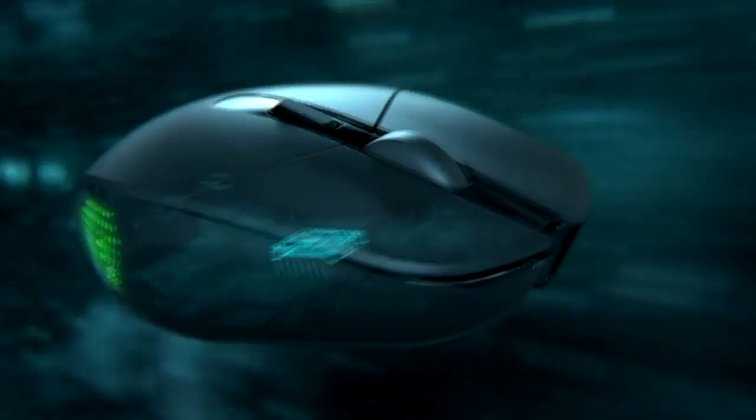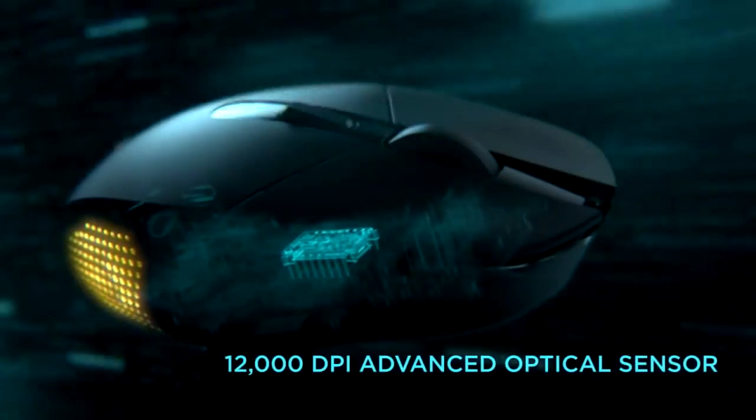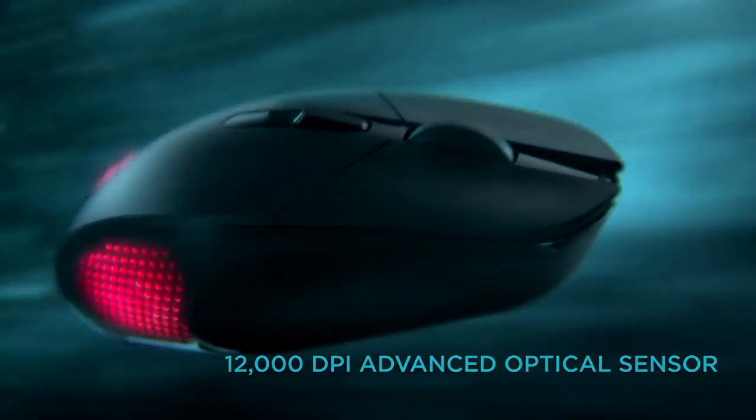We decided we need to do something very different from what exists, so we cleaned everything and started from scratch. The core of the Daedalus Apex is the PMW3366 sensor — the most advanced sensor we have in our stable.